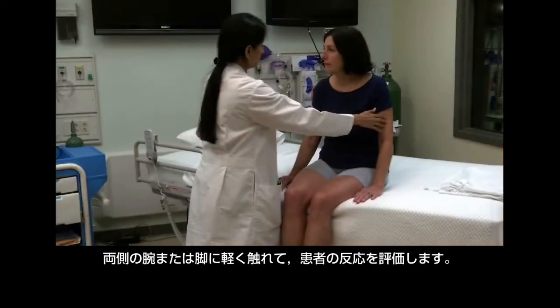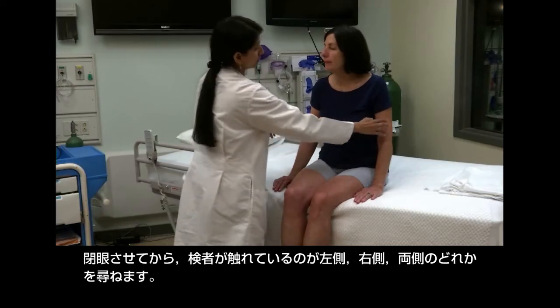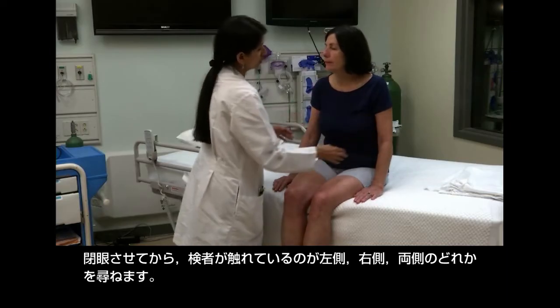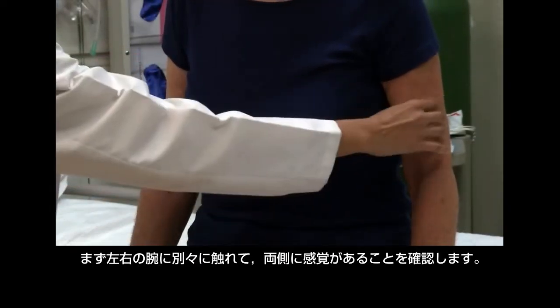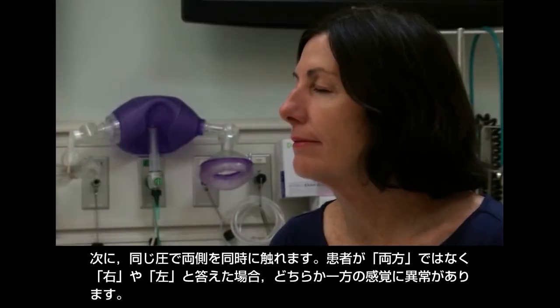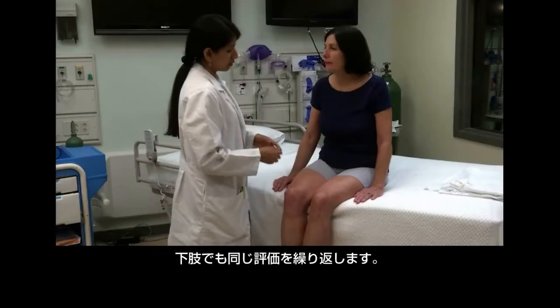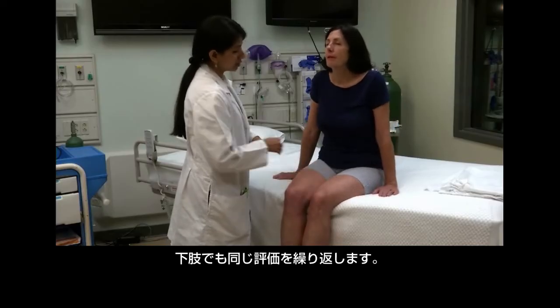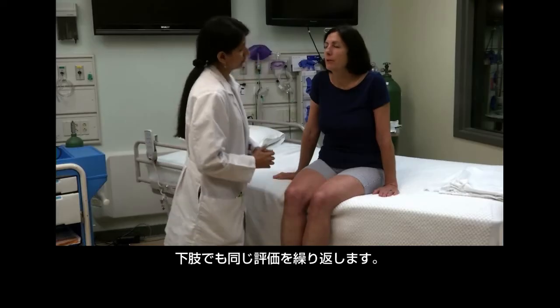Assess the patient's response to bilateral light touch stimulation on her arms and legs. Have the patient close her eyes and ask her to state whether you are touching her on the left, right, or both. First touch each arm individually to ensure the patient can feel both sides, then touch both sides simultaneously using equal pressure. If she answers right or left rather than both — called double simultaneous extinction — her sensation is probably abnormal at the cortical level. Repeat the test on the legs.